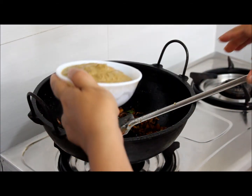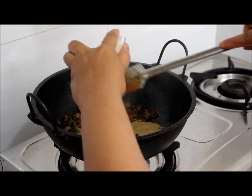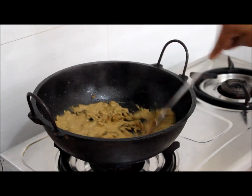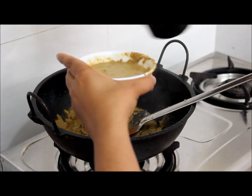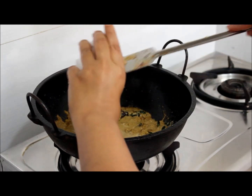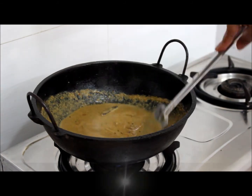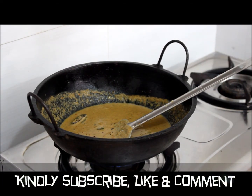Now we will add this coconut paste. Add water to this. Keep the flame high. Add salt as per taste.